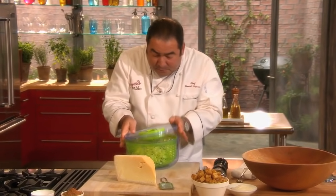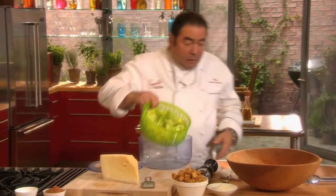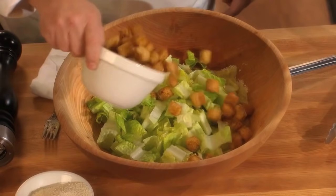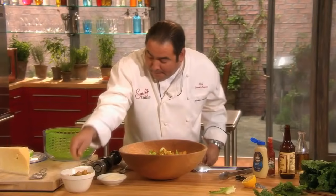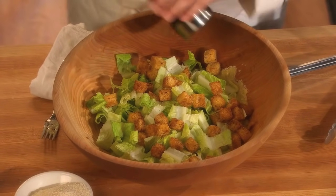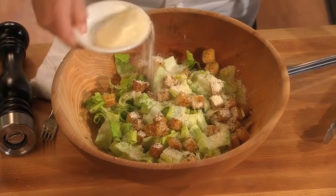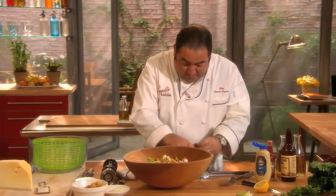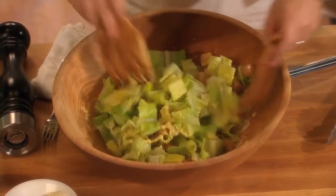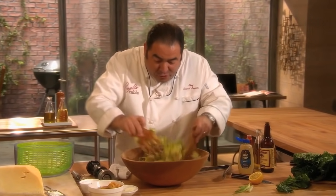Once this is done, the salad is a cinch. We're going to add our romaine, some croutons, a little salt, a little pepper, and of course some more Parmesan Reggiano cheese, and we're going to toss. So we toss our beautiful dressing that we made right from scratch.